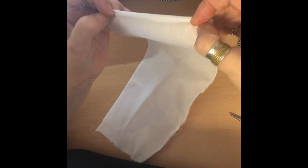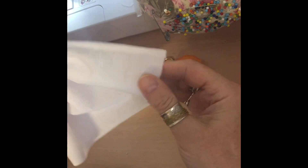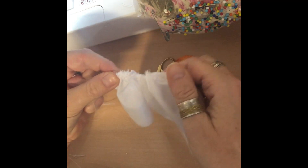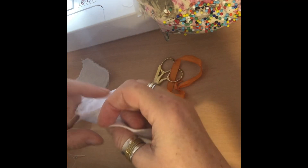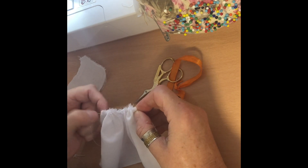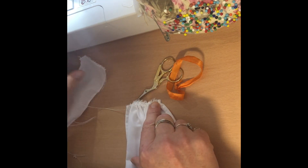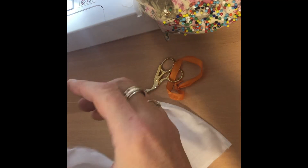I'm now going to neaten the edges at each end, just pin them into position and stitch them down. I've also gathered the top so that it fits around her waist properly, and then I'm going to pin the top of the apron onto the gathered part of the skirt, and that will finish her apron off.